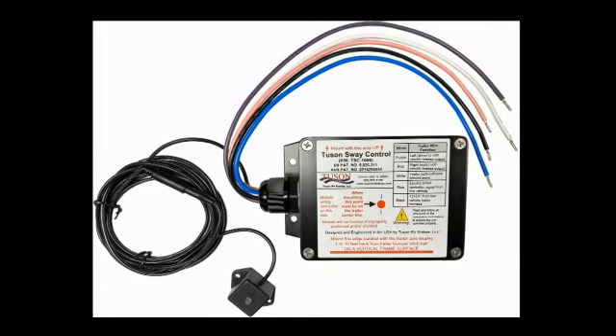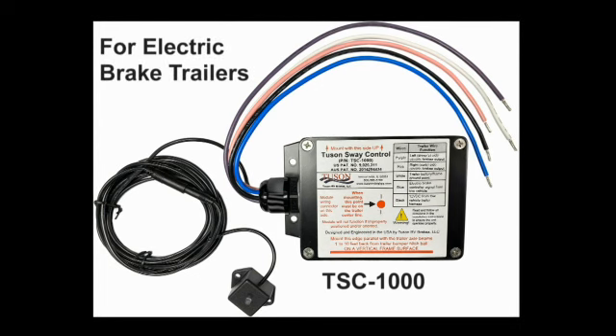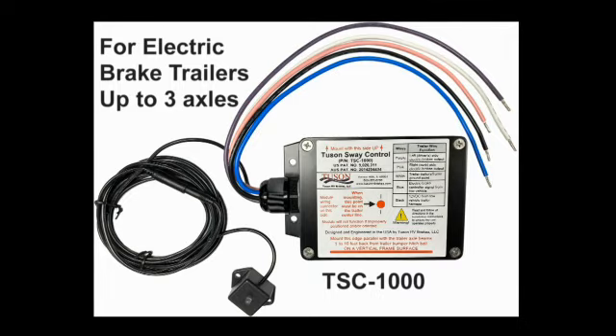This video will provide instructions for installing the TSC on a trailer with existing electric drum brakes. The TSC can be used on trailers with one, two, and three axles.